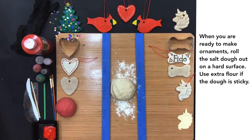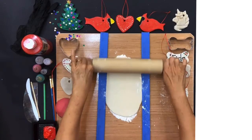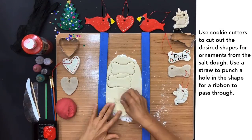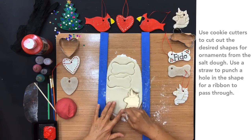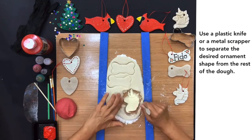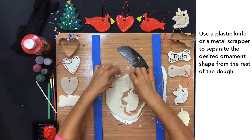When you're ready to make ornaments, roll the salt dough out on a hard surface. Use extra flour if the dough is sticky. Use cookie cutters to cut out the desired shapes for ornaments from the salt dough. Use a straw to punch a hole in the shape for a ribbon to pass through. Use a plastic knife or metal scraper to separate the desired ornament shape from the rest of the dough.